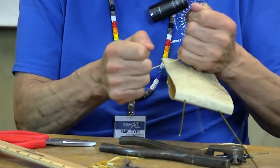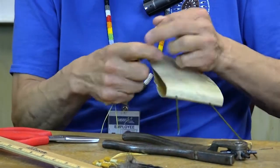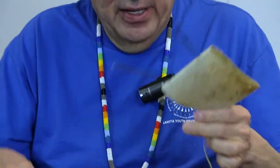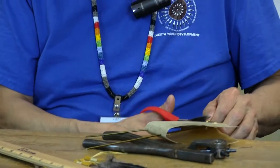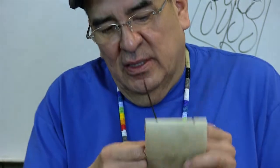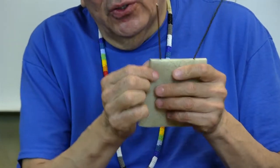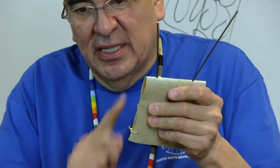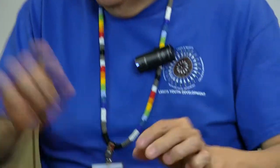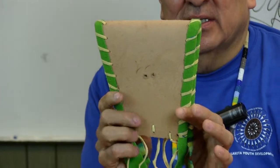This part of the video is just to show you this process, and it can be as elaborate as you would like. On the sides you can actually put some trade cloth, kind of sandwich the rawhide in between, go all the way around, punch your holes, and then lace it with buckskin.